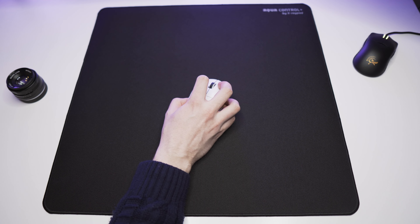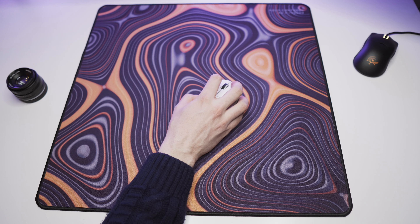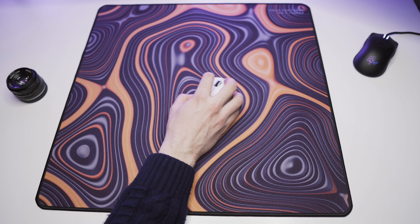Looking at static friction, the standard black version has a little bit more of it, but the amount of static friction on the black one is still quite low. Micro-adjusting and tracking feel really good with both of these mouse pads.